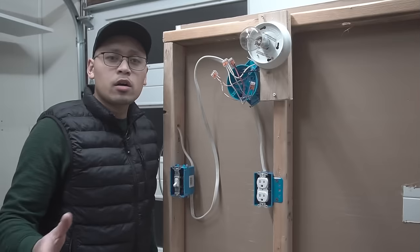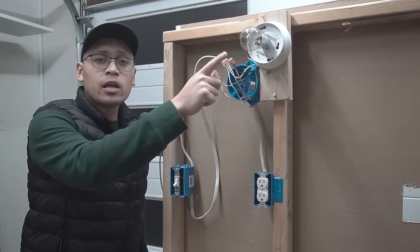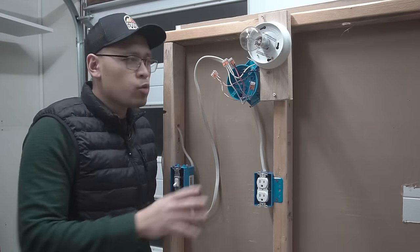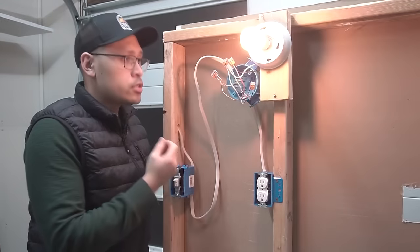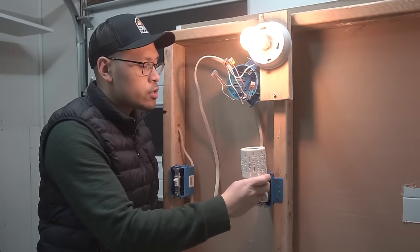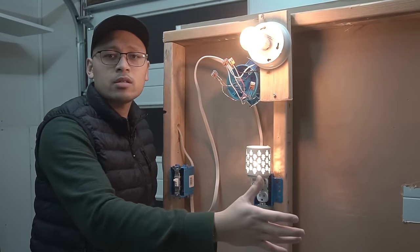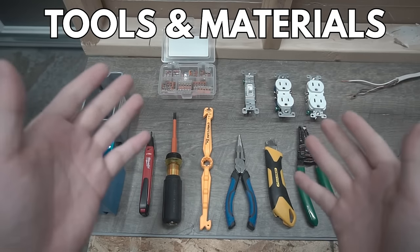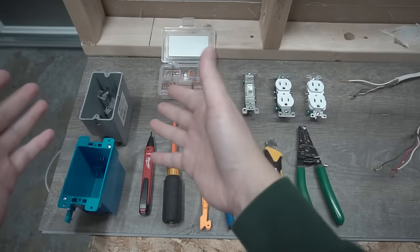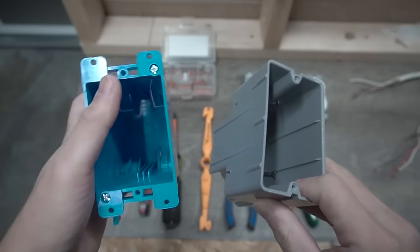In today's video, I want to show you how to wire up a single pole switch that controls a light fixture, but at the same time you want to have that connected to a receptacle as well. It's very easy — you can turn this on and at the same time use this receptacle to power something else. Before we start wiring, let me go over the materials and tools I use in this video.